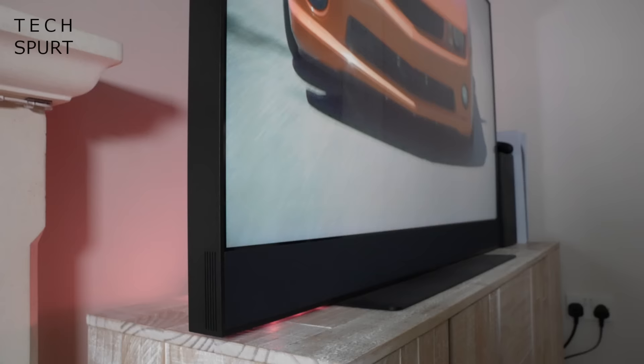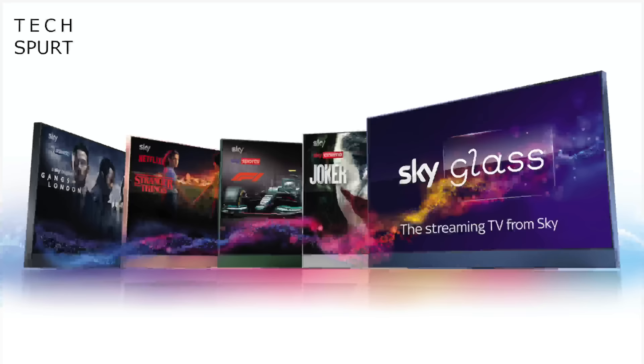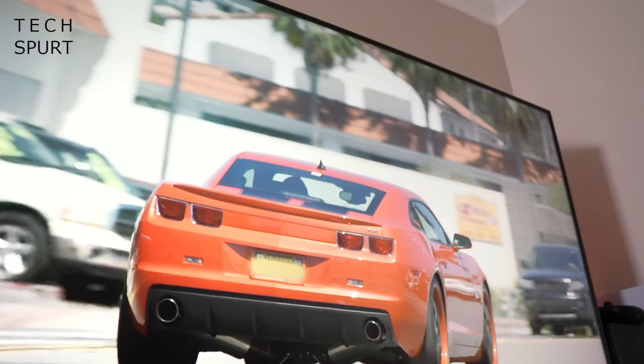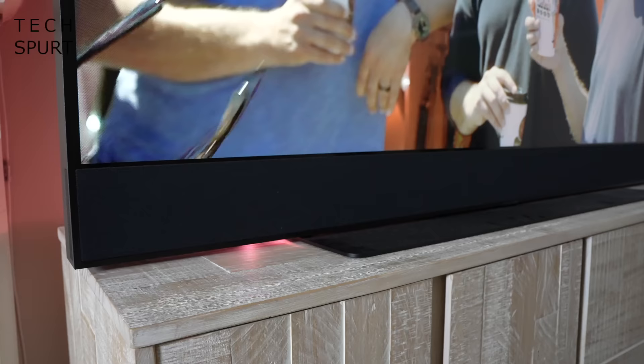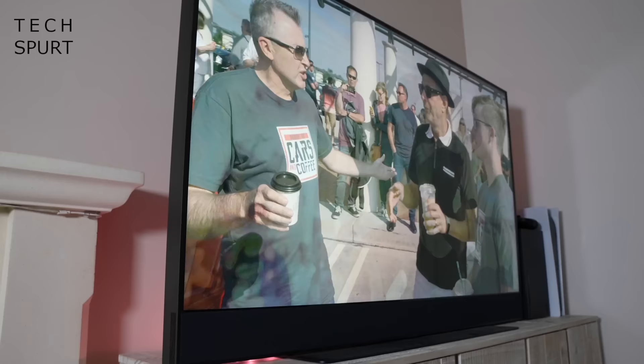All three models of Sky Glass are a bit on the chunky side compared with some of the latest slim panels, but it is still a neat and tidy design with a choice of five different colours to blend in with pretty much any home decor. The bezels surrounding the screen are reasonably slender, except down below where you have a proper monster of a soundbar covered in acoustic mesh. The frame itself is anodised aluminium and it is a proper heavy unit.